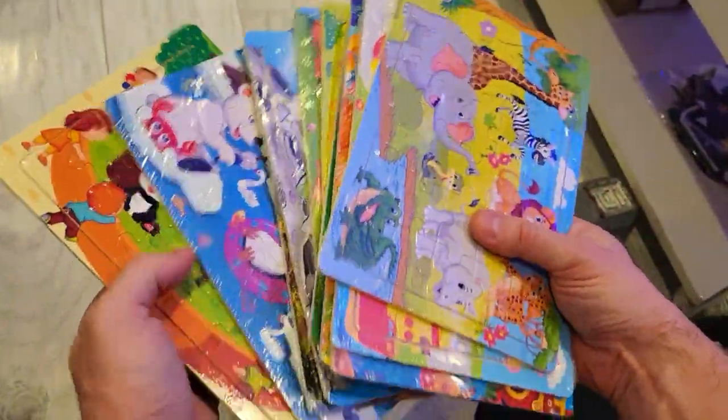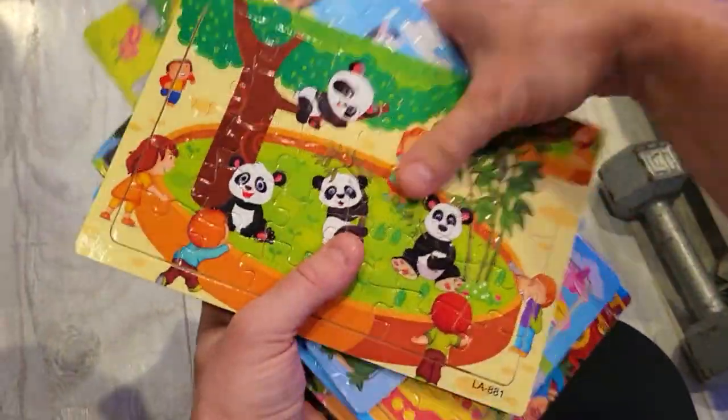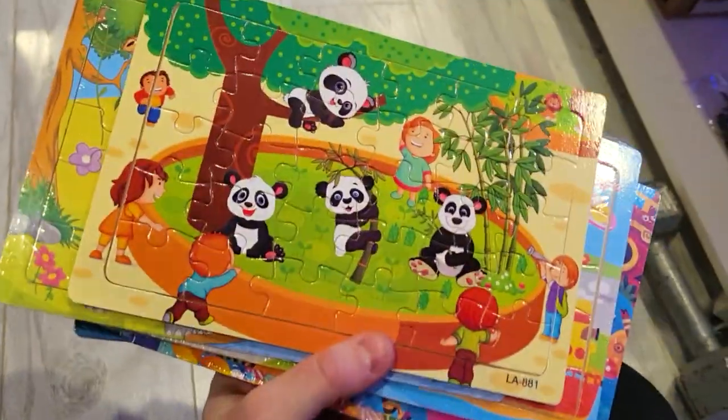There you have it — absolutely great puzzles that are definitely better than having an iPad for your kid. Thanks for watching and we will see you guys in the next one, bye-bye.